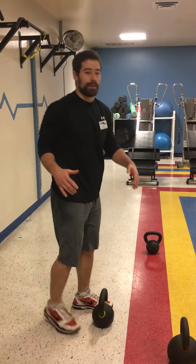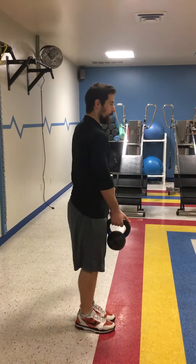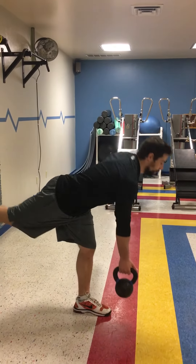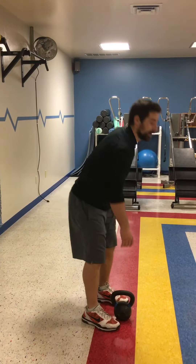Once you've mastered two legs, it's always fun to do one leg. Go ahead and grab a lighter kettlebell. If I'm working my right side, my right leg is going to move back. Keep your hips balanced, then bring it up. Nice and controlled. Do both legs to make sure they're nice and even.